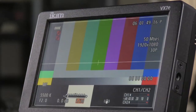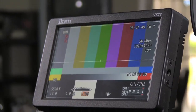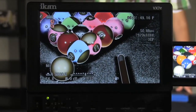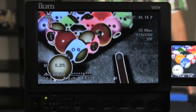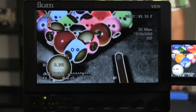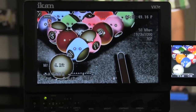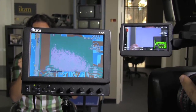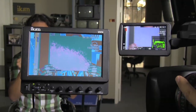Other features include movable pixel to pixel, native 5D live view output, blue screen, under scan, guides, aspect ratios of full 16x9 and 4x3, SDI to analog component conversion, image flip, and color temperature with 5 custom presets. The VX7E is packed with industry standard features and connections.